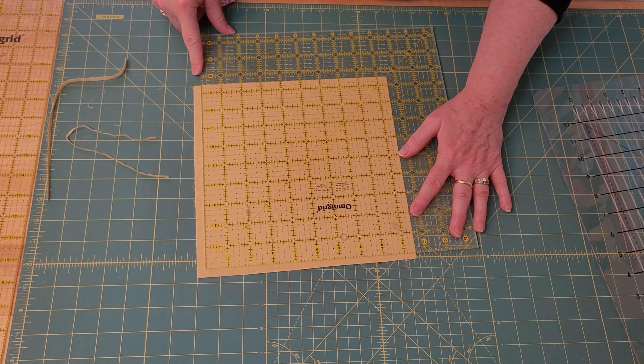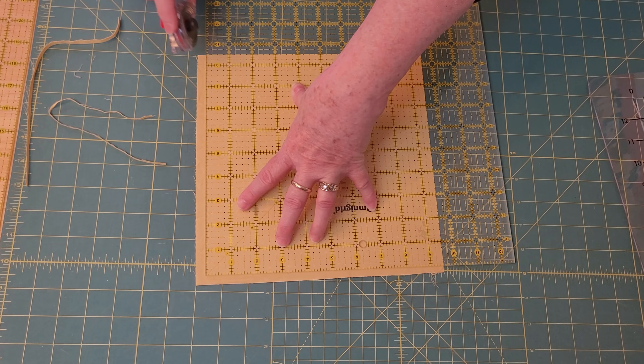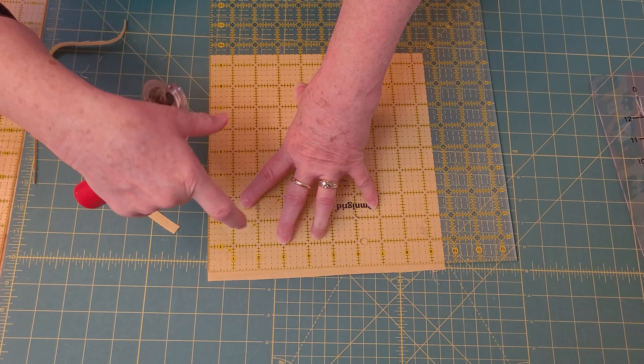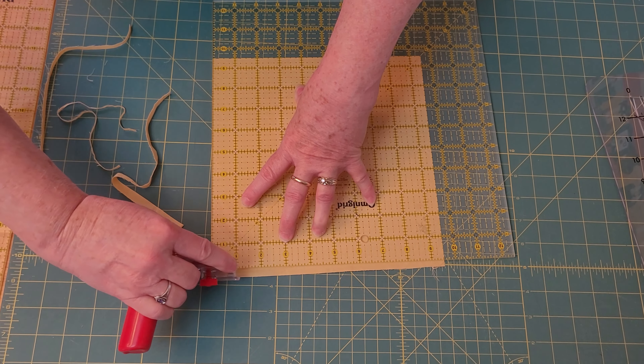When you flip it over, the straight corner is here. You line it up exactly where you want it for the size you're cutting to square it up to. Then you trim again across the front and then across the top. These two cuts are easy to do if you're not shifting your ruler.